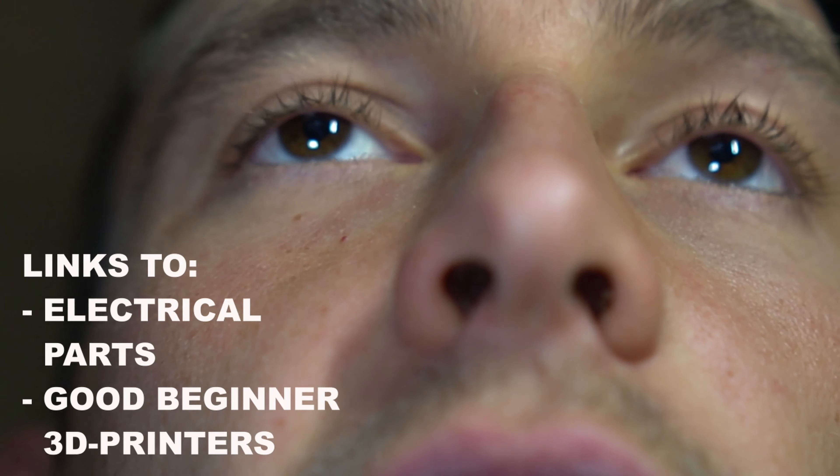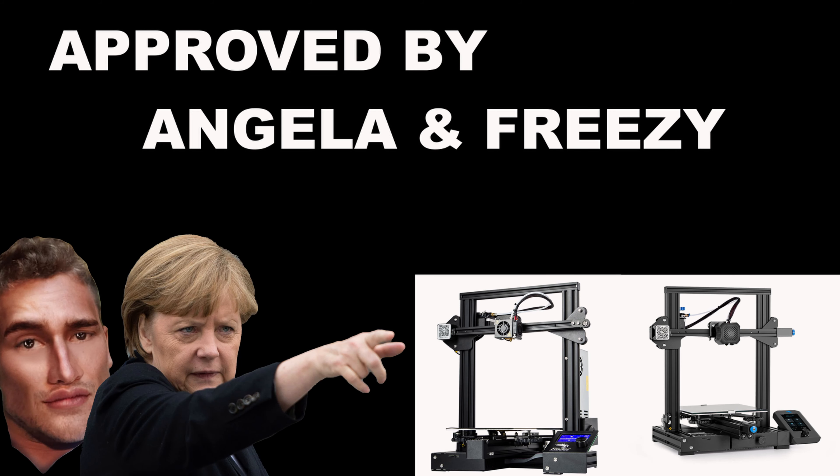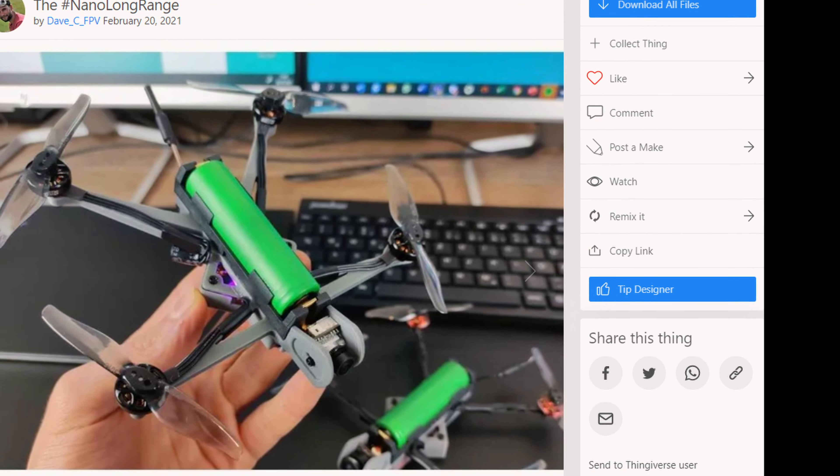I want to thank you for watching. I'll put all links down in the description and also add a couple of links to cheap beginner 3D printers. This nano long-range project is pretty cool — you'll learn a lot about drones and soldering, but no doubt it's also gonna be painful. We're all gonna make it, and I'll see you next time.